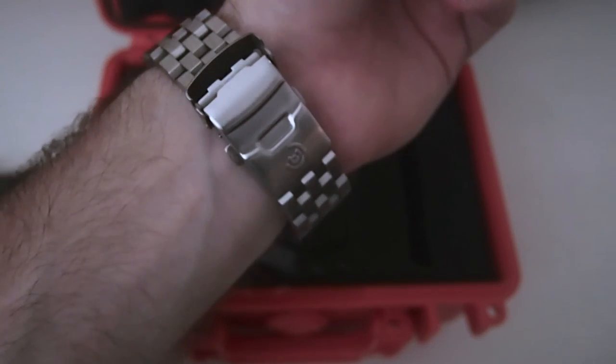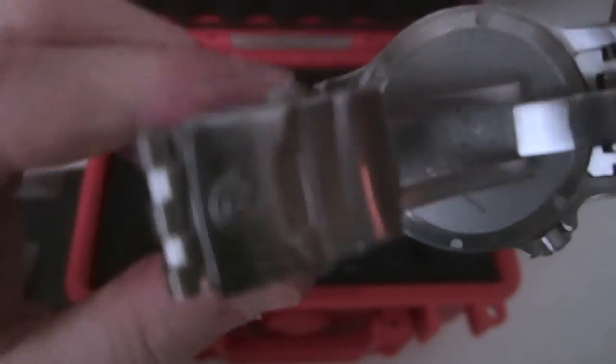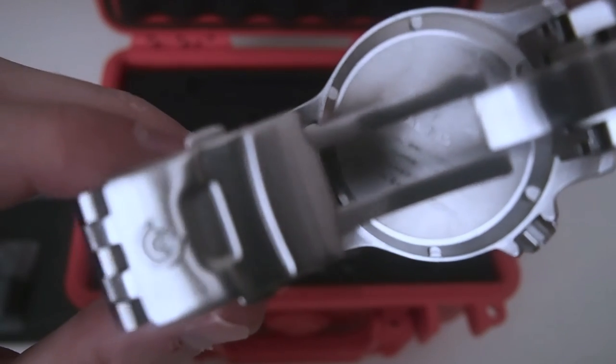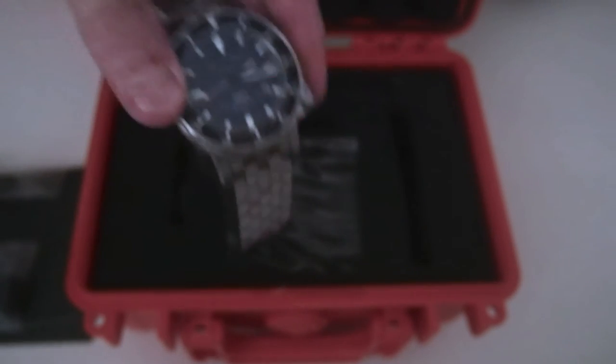On the back, which will be even harder to show here, I can show you the clasp and kind of how everything fits together — it's very secure. It has the Obris Morgan logo on there. Basically it just says Aegis, it says Obris Morgan Timepieces around the outer edge, and then it goes through stainless steel, Miyota 9015, Sapphire, Helium Escape Valve.